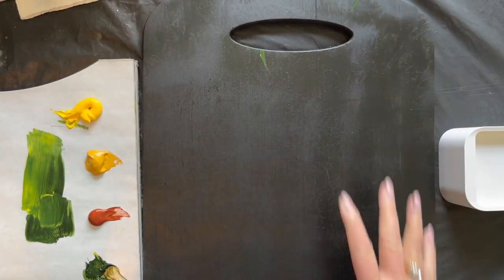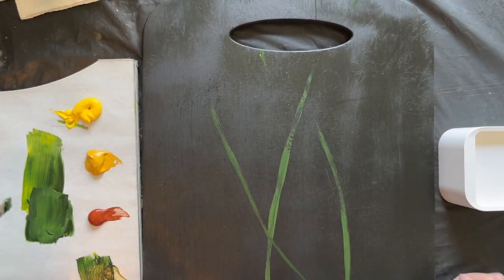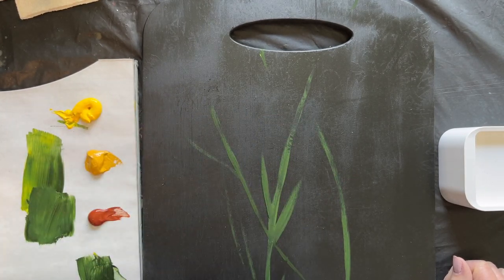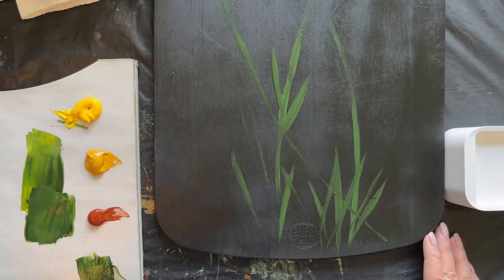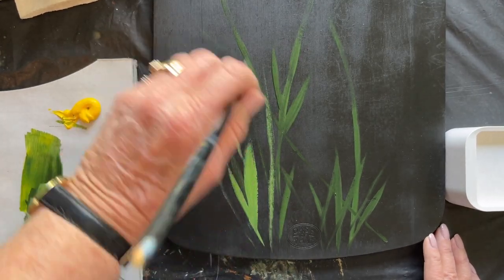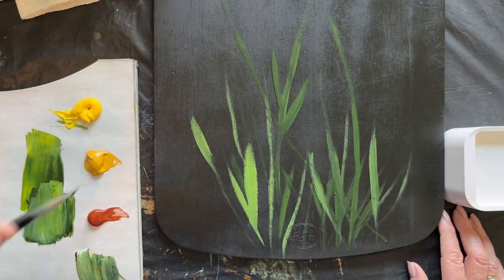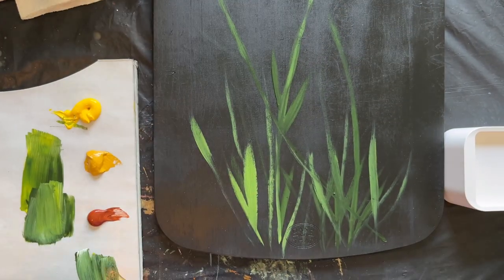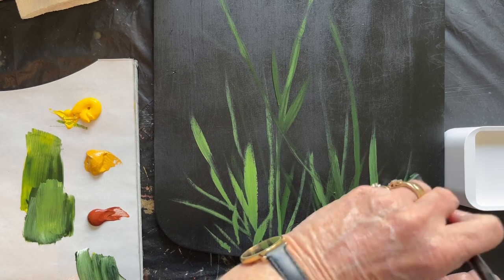We're going to dry it off and start on this side, just letting myself know where the stems will come over the edges so I don't goof it up as I put in other stems. Here goes a bunch of different stems — many short, tall, long, skinny, all different sizes. They need to cross each other; you don't want them lined up like a bunch of little soldiers. Some are lighter — this gives your painting depth. The more values that you give it, the deeper it will look. If it were all one shade of green, it would be very flat.